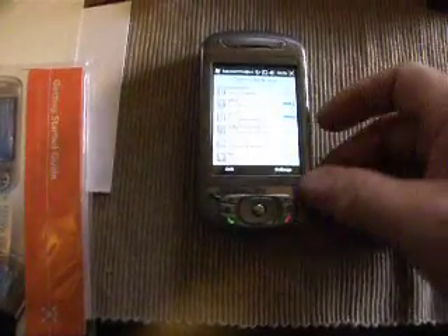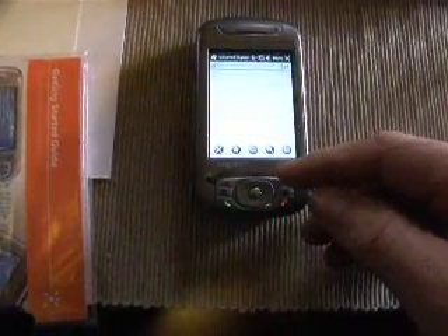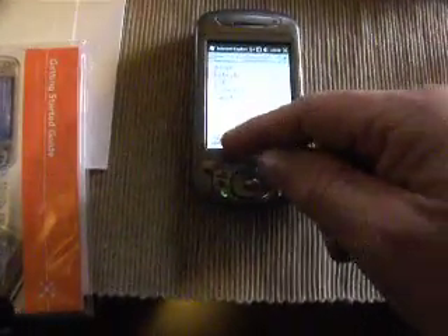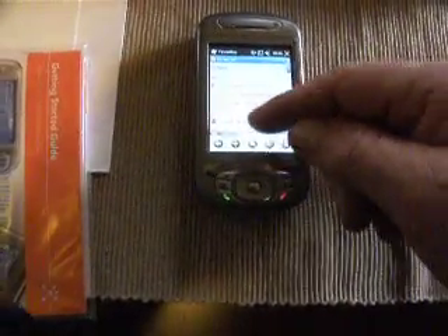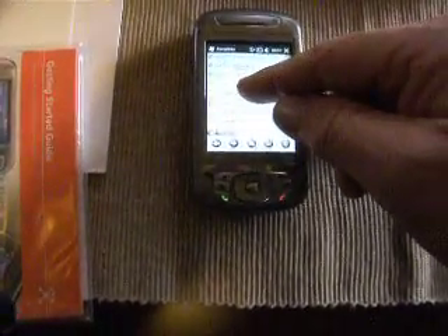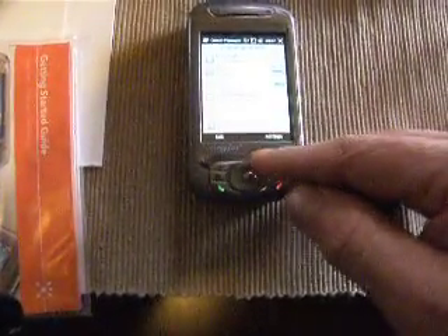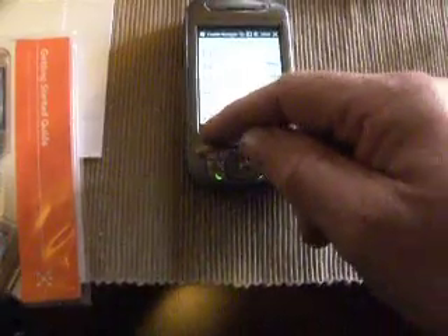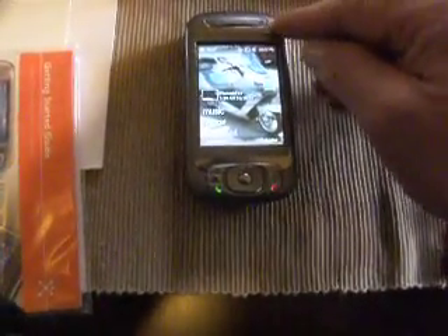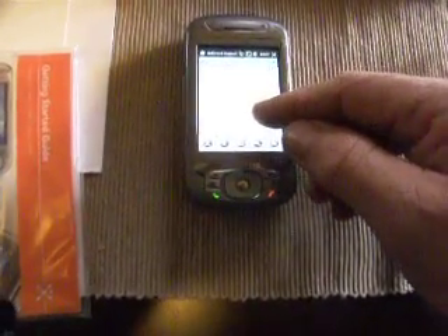Go into your Internet Explorer, go into your Favorites. You can see it goes back and forth — it has the movable screen. It has the same kind of thing.